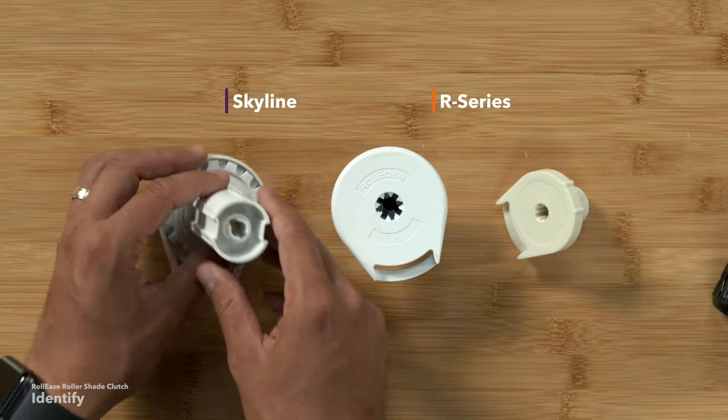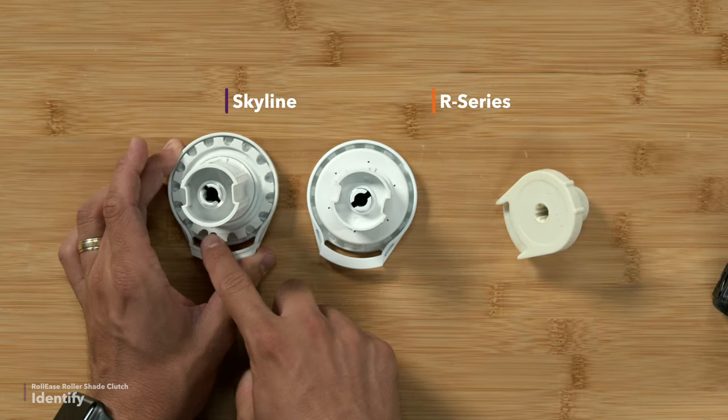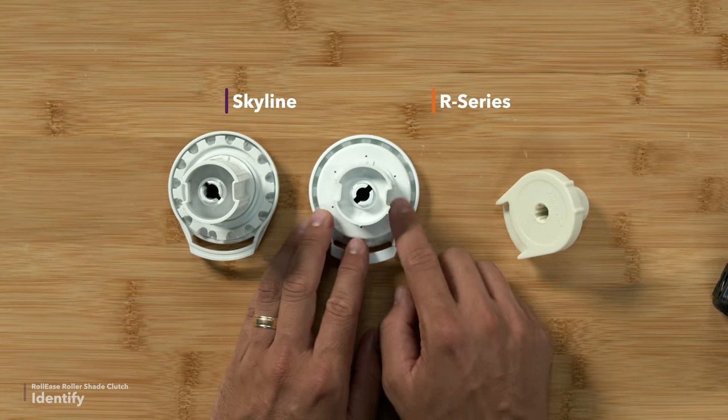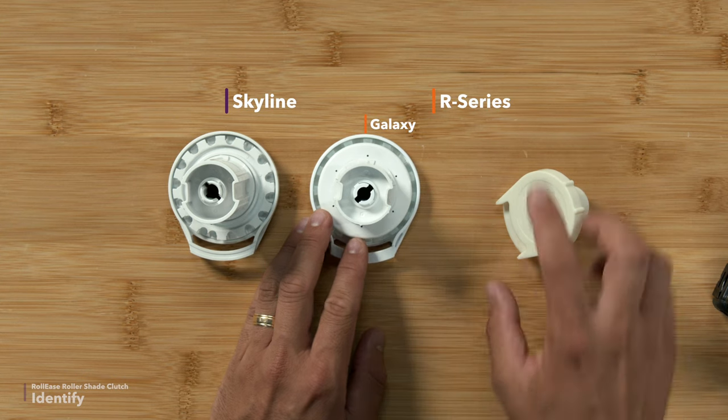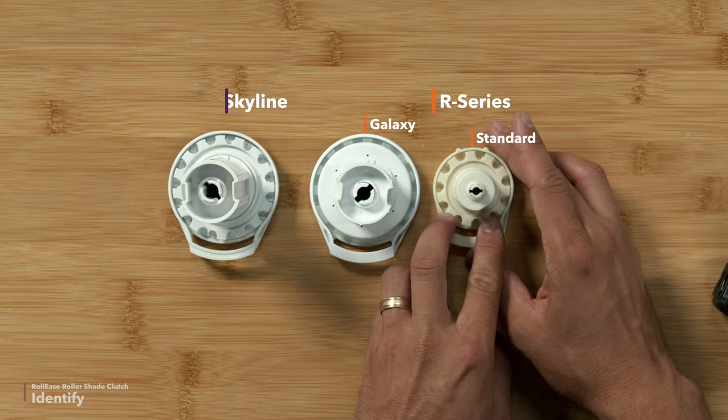The next thing you'll need to note is whether the gears on the inside of the clutch are covered or not. If they are covered, that is what's known as a Galaxy clutch. If they're not covered, that's a standard R-series or Skyline clutch.